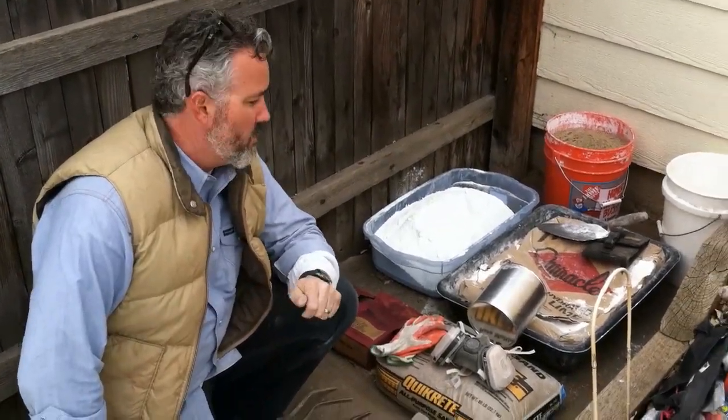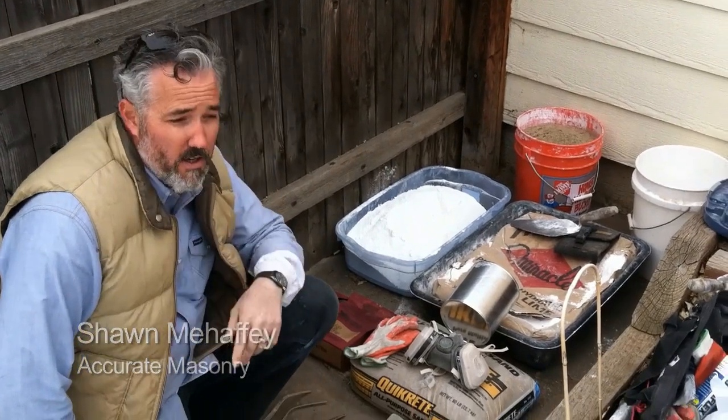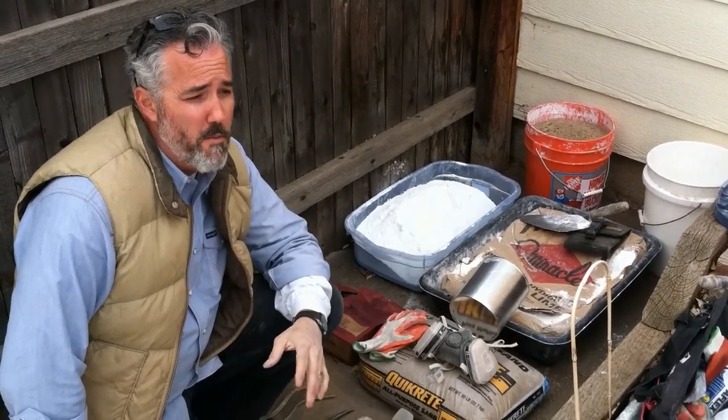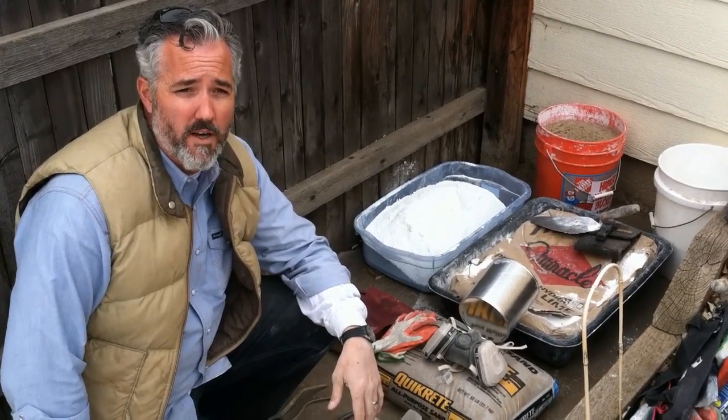Shawn Mahaffey here. We're going to talk about mortar mix today. These old homes — 80, 100 year old homes — were built with basically a lime-based mortar, pretty much lime and sand. They got their sand out of the river, threw lime into it, and made a mortar mix out of it.